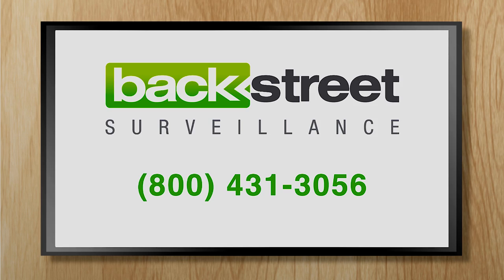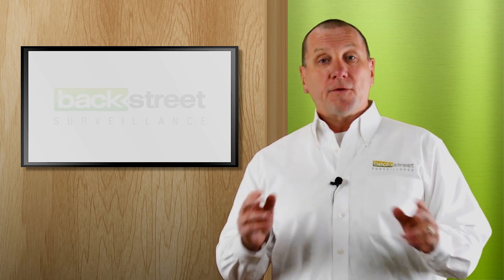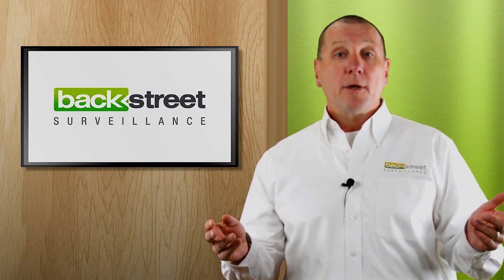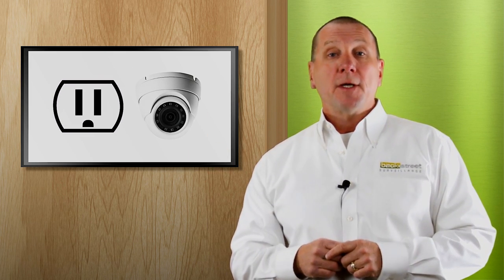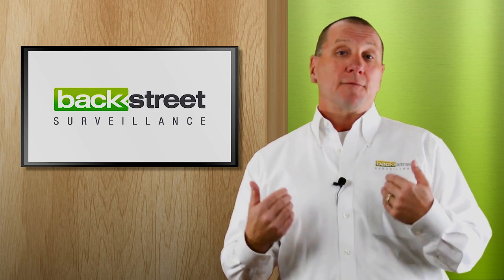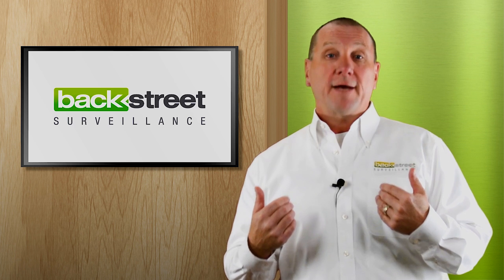If you're a little confused about choosing which cable to use, give us a call and we'll be glad to help. If it's not practical to run a network cable from the camera to the video recorder, we have other options. We have secure Wi-Fi that can transmit video signals up to 2 miles. We also have the ability to transmit high-quality, reliable HD video right through your regular power outlets from the camera to the video recorder.